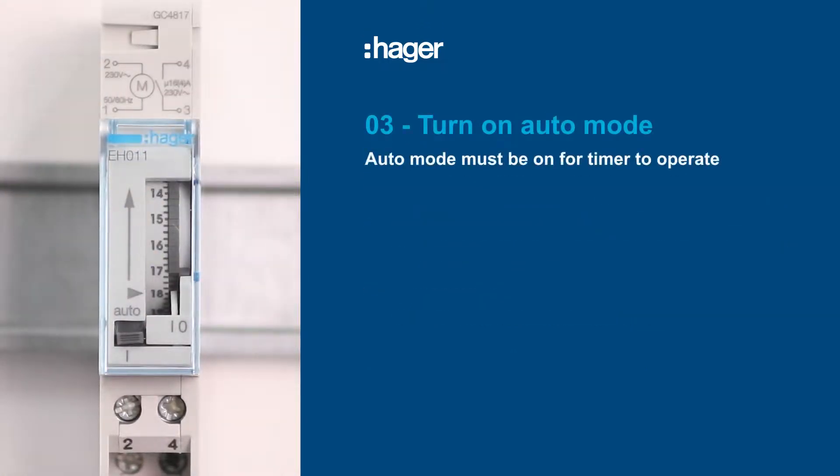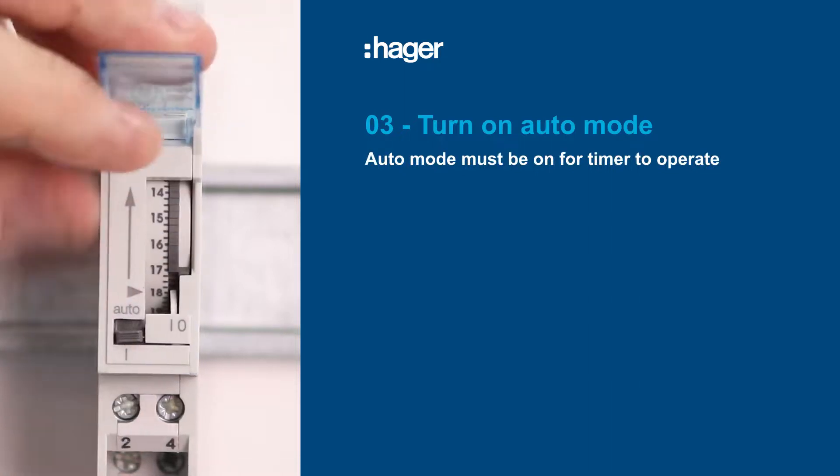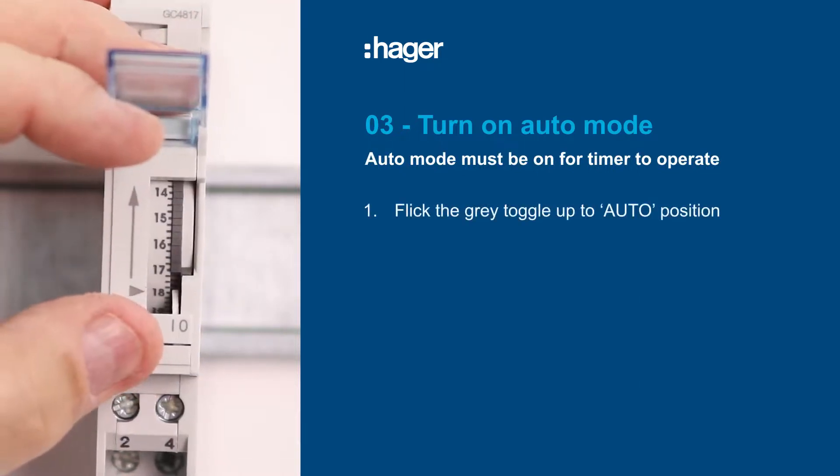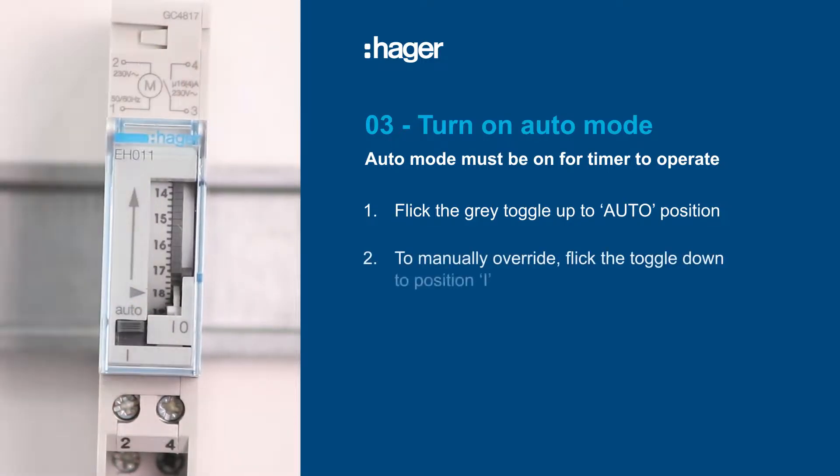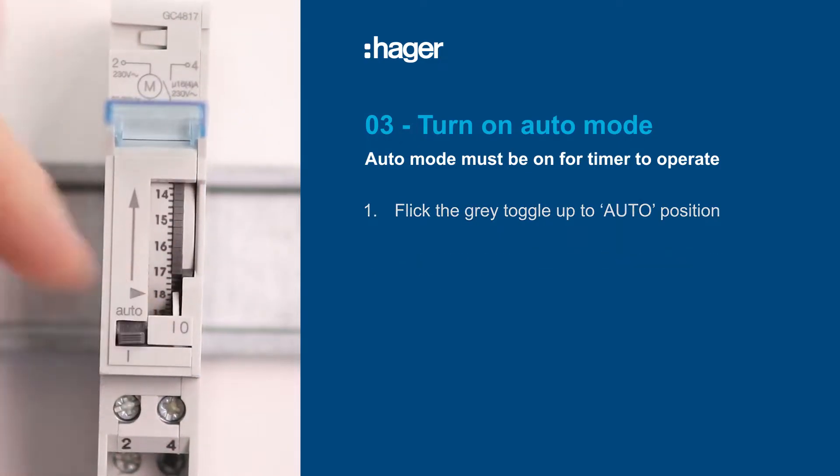Next, turn on auto mode, which must be on for the time switch to work, by flicking the gray toggle up to the auto position. If you need to manually override at any time, just flick the toggle down to position I.